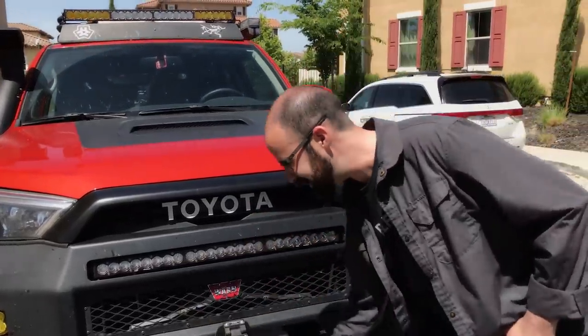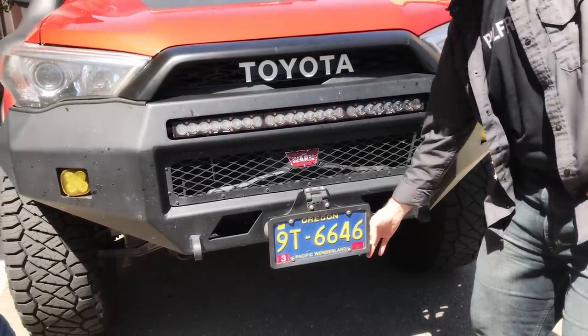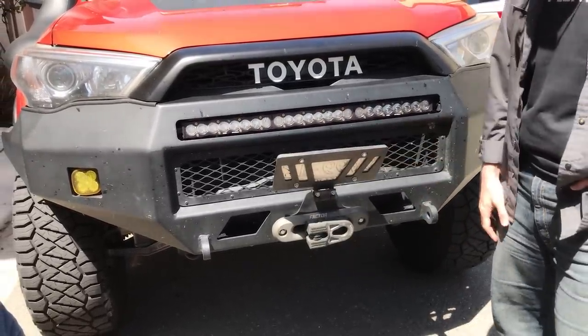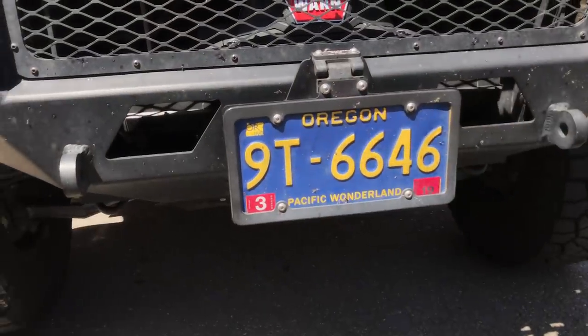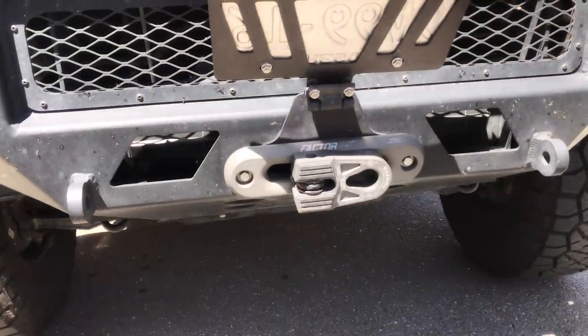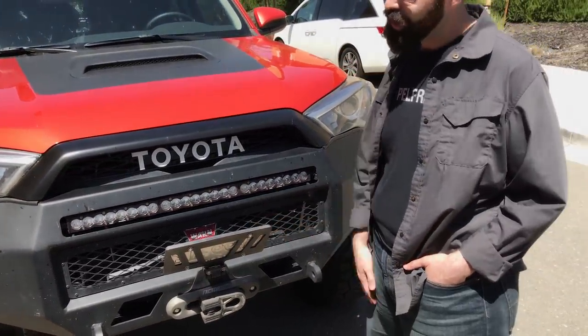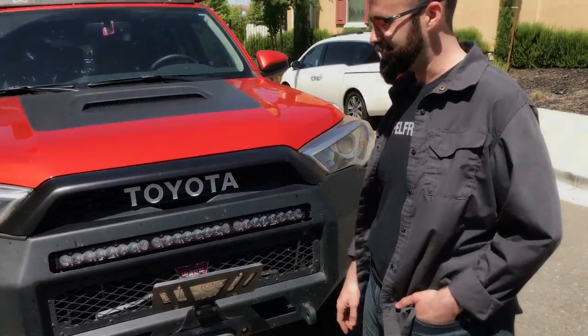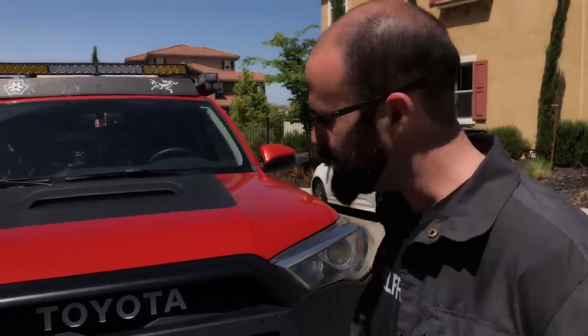It's a great setup — it just tucks up behind the front license plate, and then surprise, you get an actual fairlead that's nice and tucked away. This is my second one — I destroyed the first one in Moab because I took a really crappy line and ripped it right off. But they're cheap enough and the company is pretty awesome.